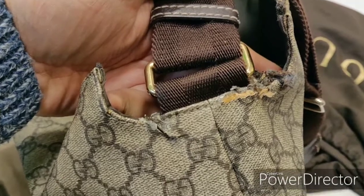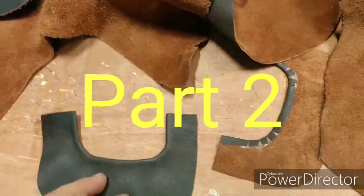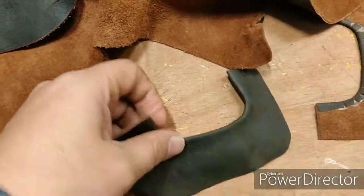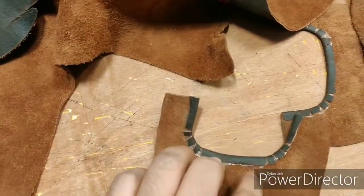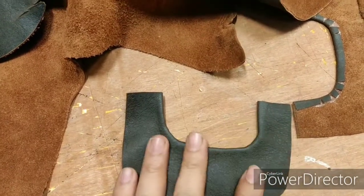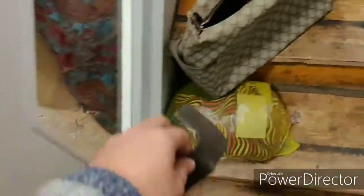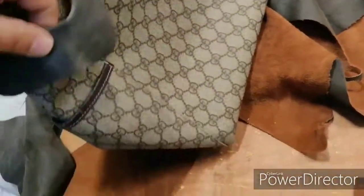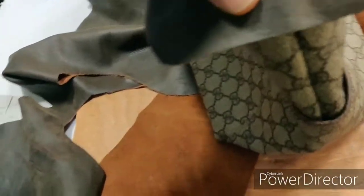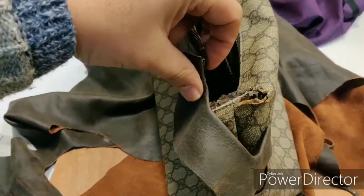Hi there again, this is Elegant Stitches. I have made this piece of leather for the repair of the bag — we are using it for the size of the bag, which I'll show you in a second. It will go in there and we will see at the end how it looks.